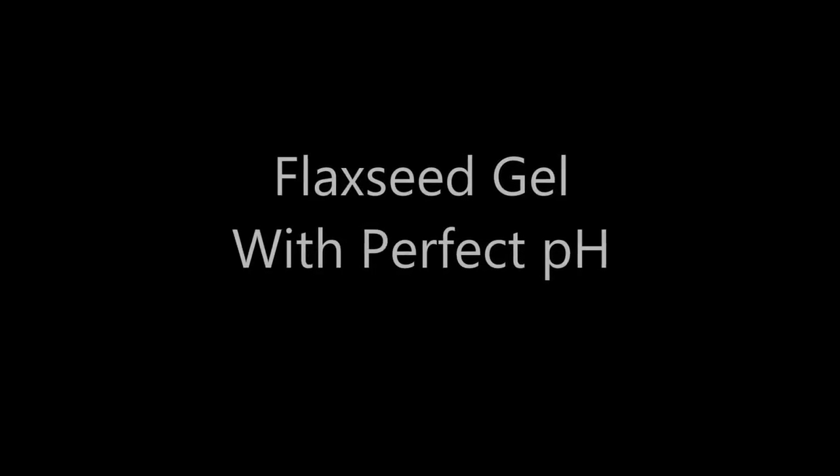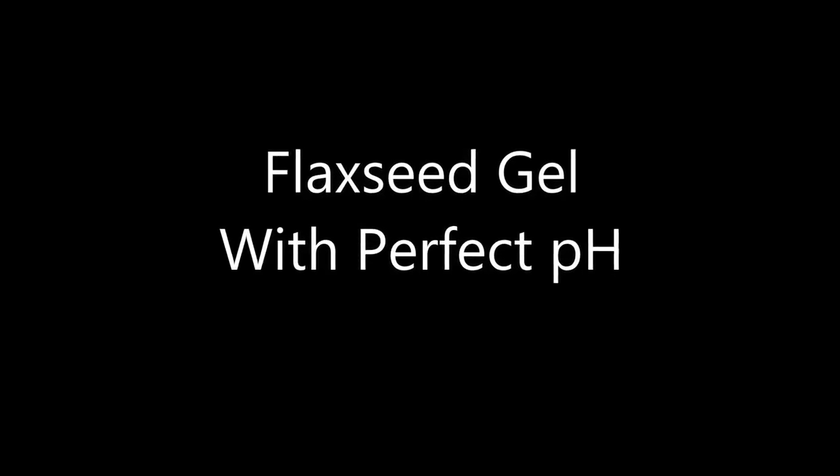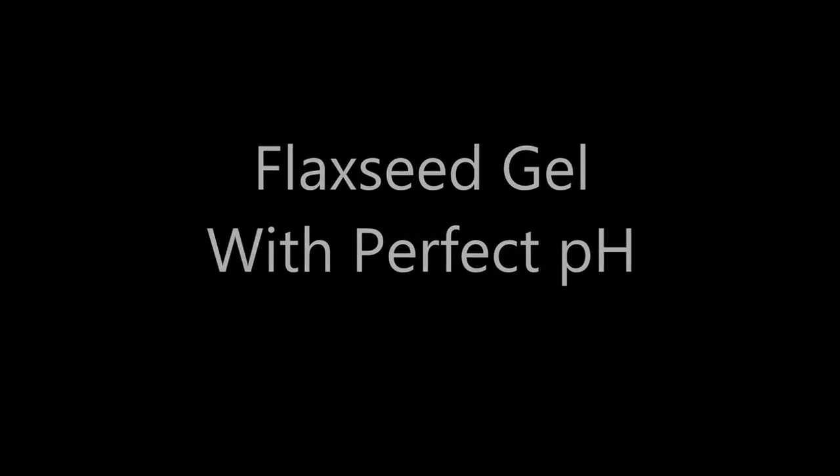Hi Kinky Curl Friends and welcome to my first YouTube video. Today we're going to make a flaxseed gel with perfect pH. It's going to define your curl, fill the hair cuticle, help you control frizz, and provide hold.